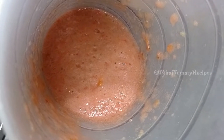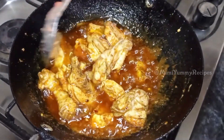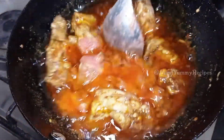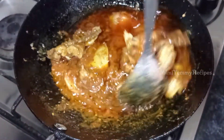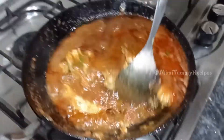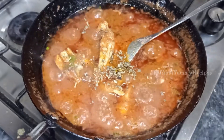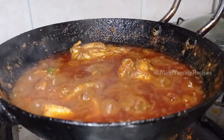I will add the paste in 3 steps. Then I will add 1 teaspoon of salt.